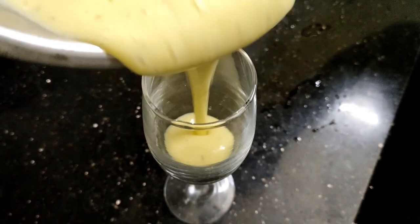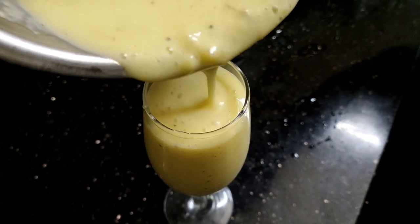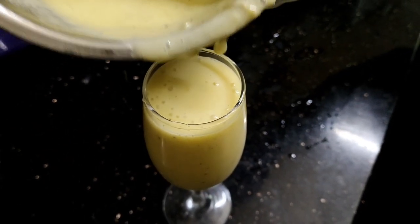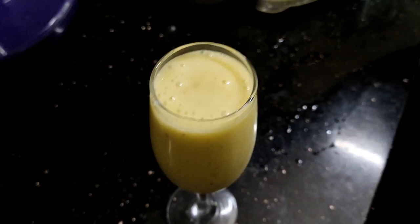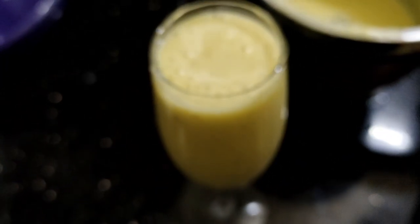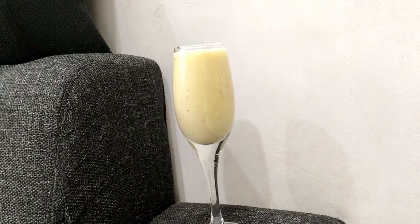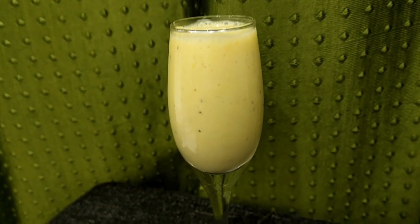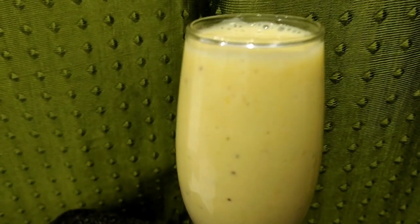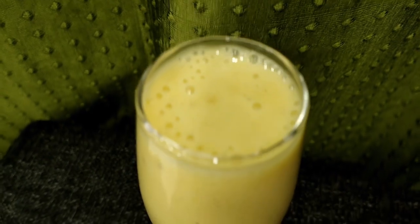If you want to drink a juice, you can drink it all. You can taste it. It's very good for a morning breakfast — if you are skipping the morning breakfast, you can drink it all.